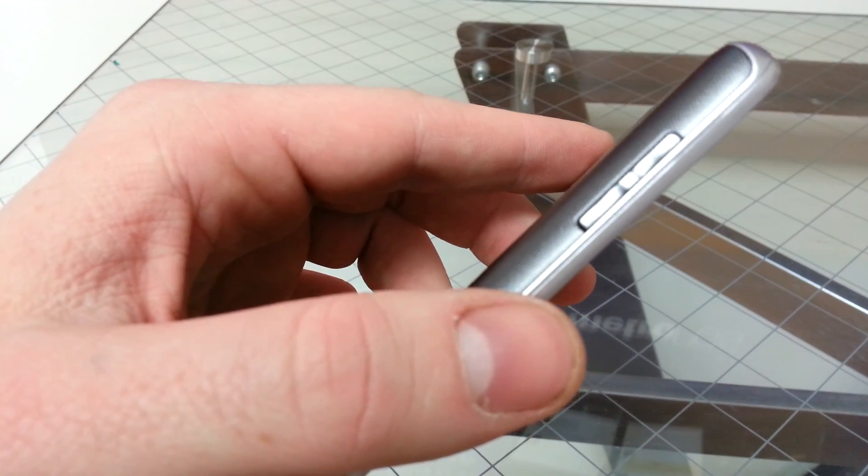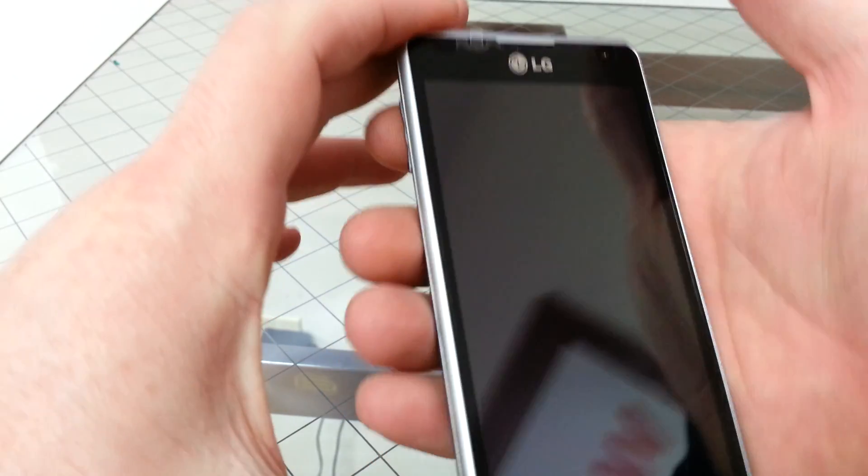First, you have to hit the up and down volume key and hold it. Then press power and hold all three buttons.